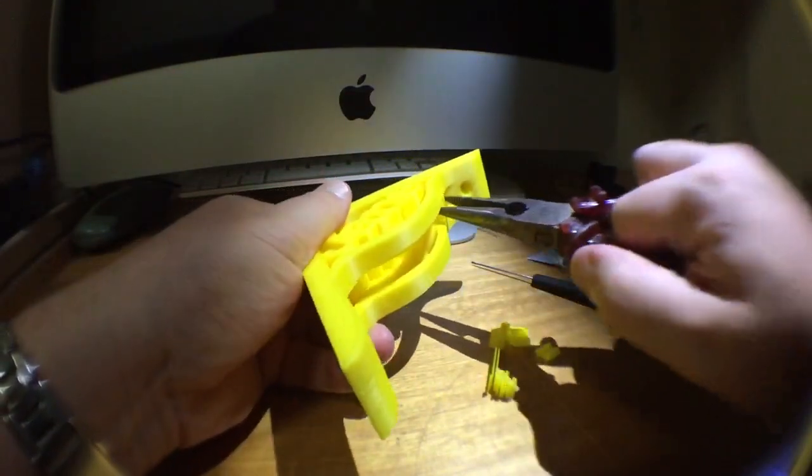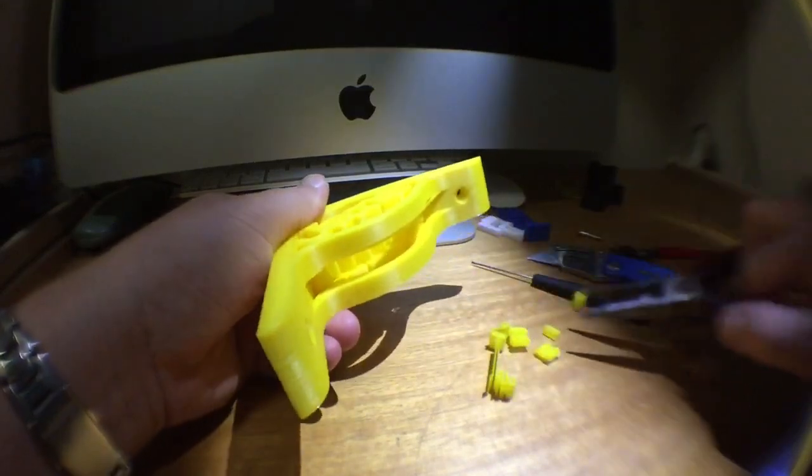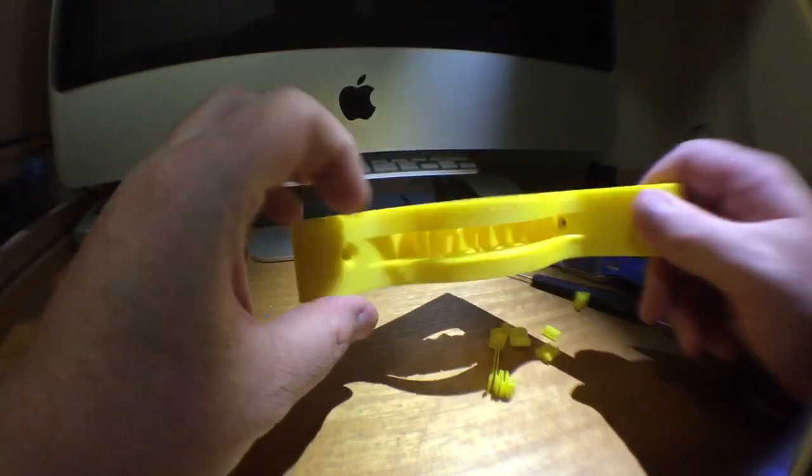The supports are pretty easy to get out. Alright, these are the easy ones. So now we've got the internal ones.